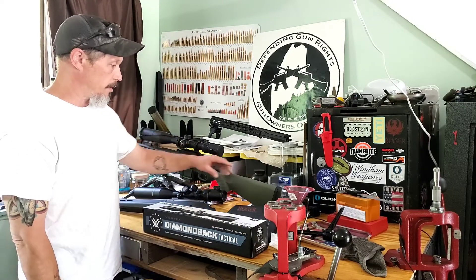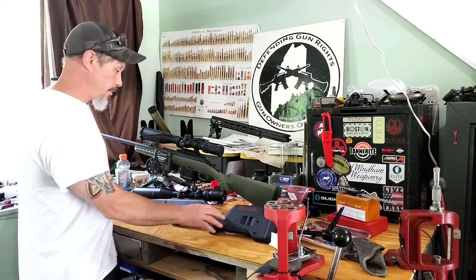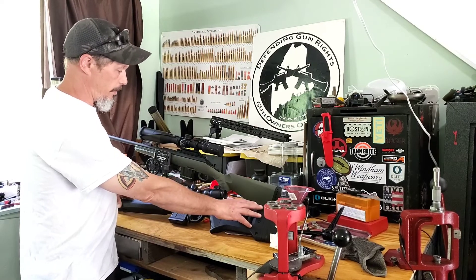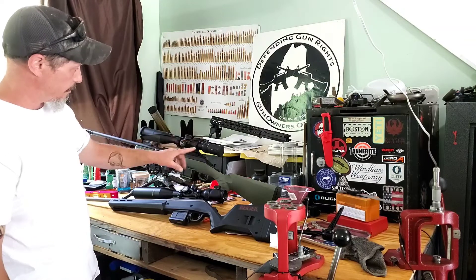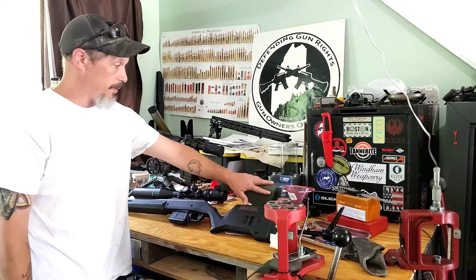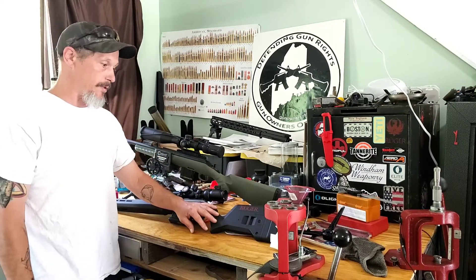Now mind you it is on this stock, and on my 6.5 Creedmoor I at least have this riser piece. This scope is really low, and obviously the Creedmoor setup is higher, so maybe if I had a riser piece it might be better for finding the eyebox and getting the parallax just right.